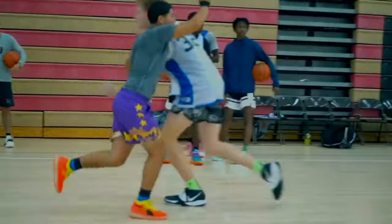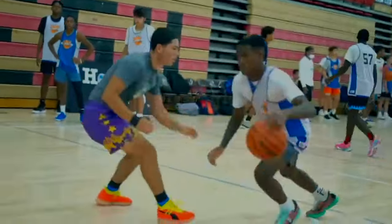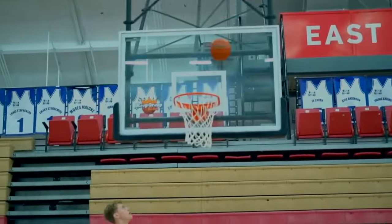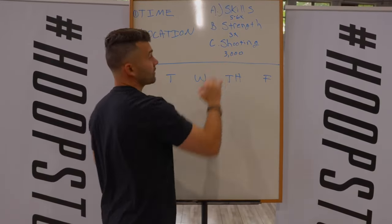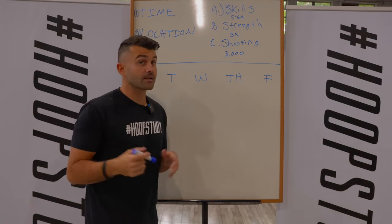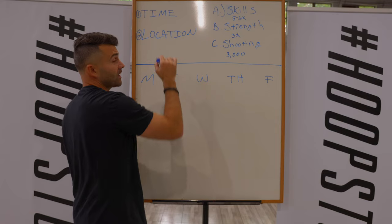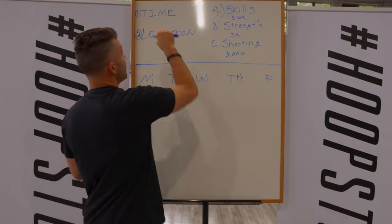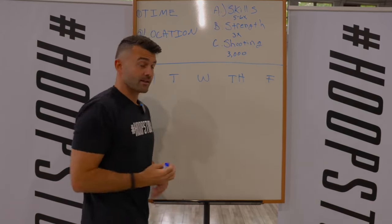When you talk about skills, this is skills in an open play type environment — that's five to six days a week. Strength training a minimum of three times a week, and then shooting we want to get at least 3,000 shots up a week in the offseason. The second part of this is time and location — you're simply going to find the time each day and the location each day to plug these three things in.